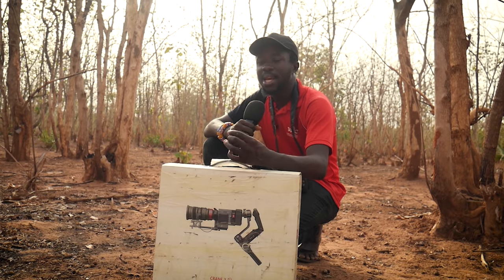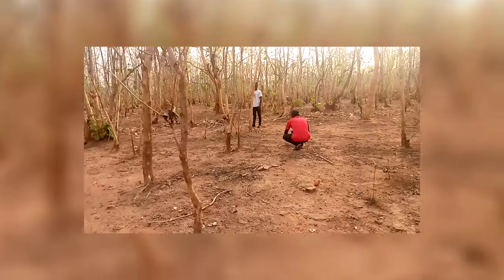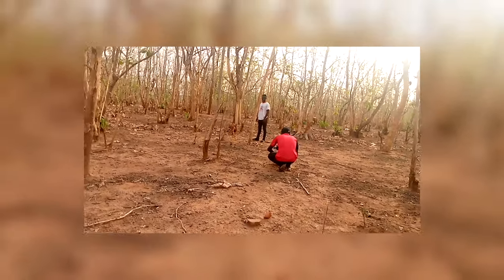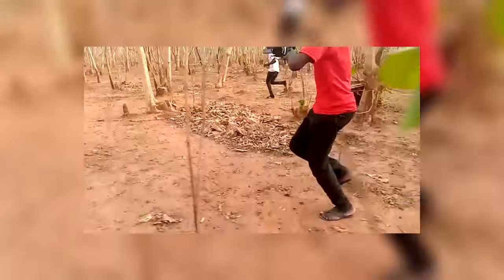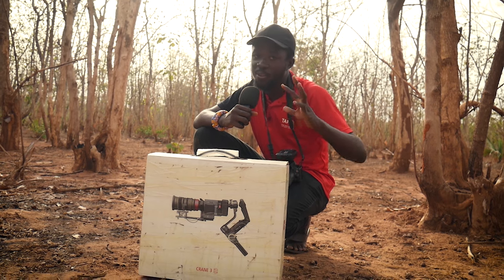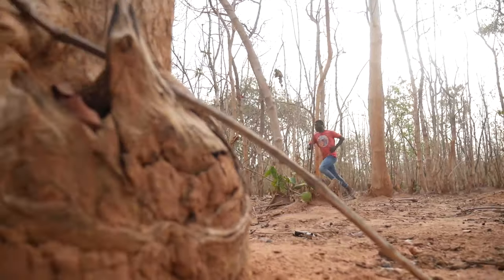If there are two characters chasing each other, we are going to focus on character A first — we will run and follow character A throughout the scene. When we are done, we repeat the same action for character B. In situations where we want to have both of them in one shot at the same time, we can pull back and have a wide shot while running and following the action.